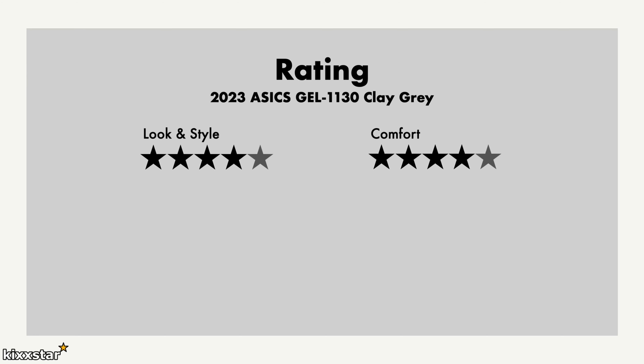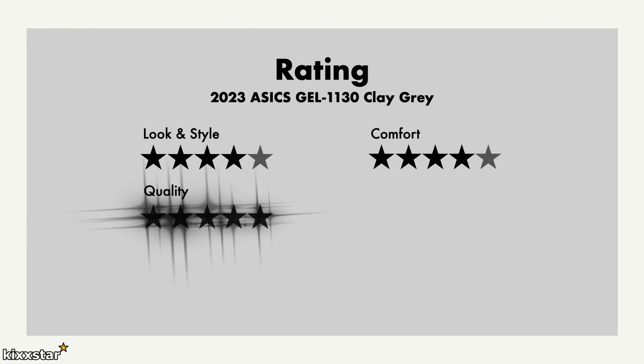In terms of comfort, it's a four out of five — it's not uber comfortable like the New Balance 1906R, but it's getting close to that level. It's very neutral, low to the ground, and easy to wear all day. For quality, I haven't had any issues with ASICS products — and while the materials aren't the most expensive and they use synthetic materials, the paneling and construction is really well made.